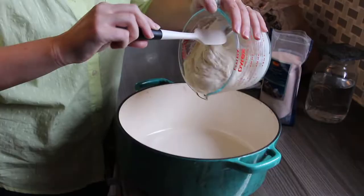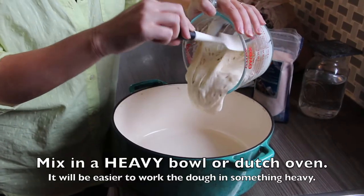If your leaven doesn't float, save yourself some time — don't advance to the next steps. You're just going to end up failing with a lot more work invested, and it's going to be much more tragic. You really need to master those first two steps of having a really active starter and then a very active leaven before you'll have success baking actual bread. Go back to step one: feed your starter, feed the leaven, and then if the leaven floats, move on.